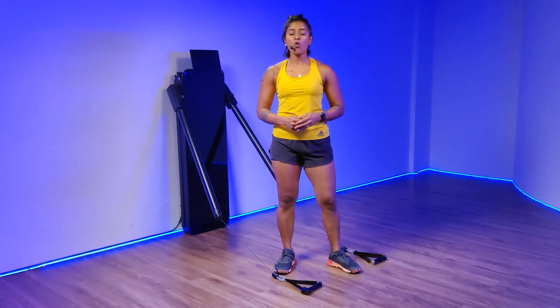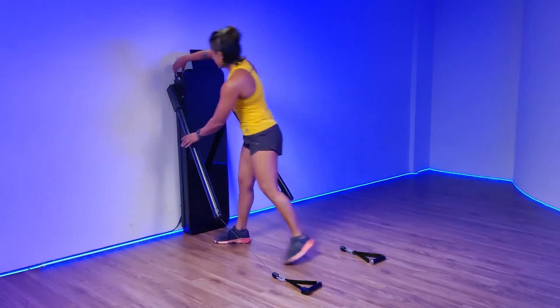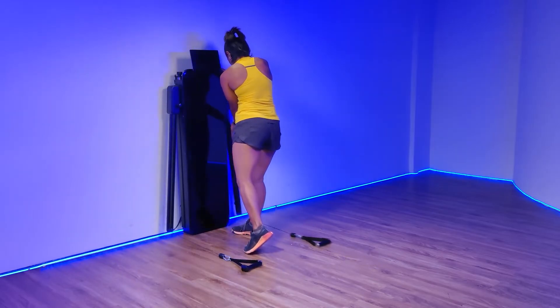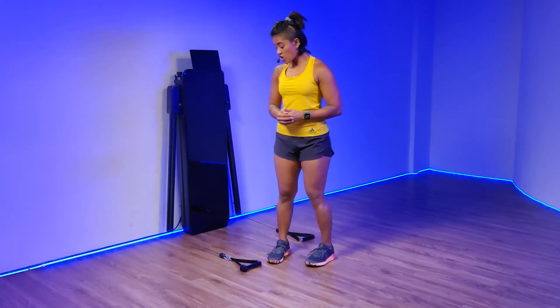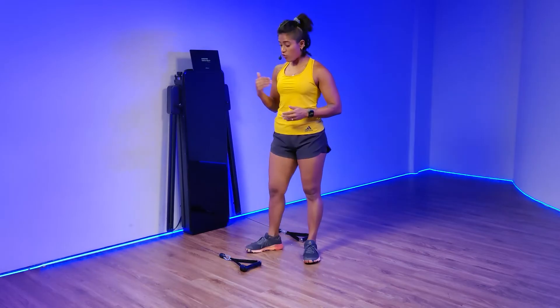If there is a power outage while you're working out, all you have to do is lay down the ropes, store the arms both of them all the way back, and turn the device off. When the power is back, all you have to do is turn on the device and wait for the device to reel the cable automatically.